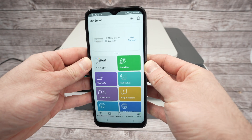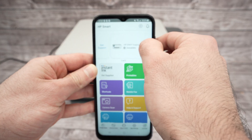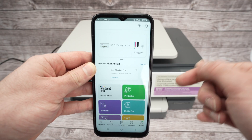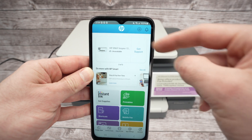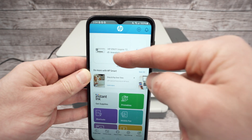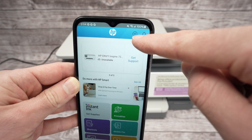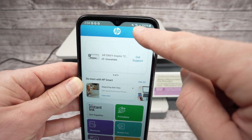This is the main screen of the app. If you have other HP printers you'll see them listed. If not, we need to connect the printer. Usually you'll have an 'Add Printer' button you can click, but if you don't see it — like in my case — click on the plus icon on the top right corner.